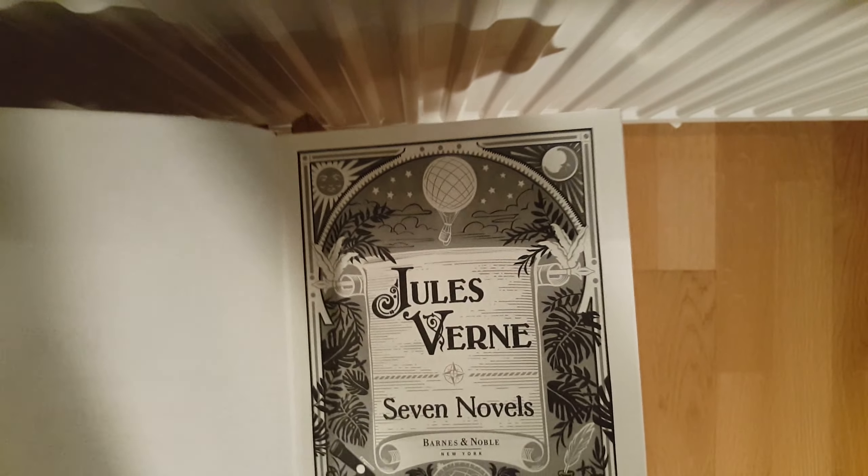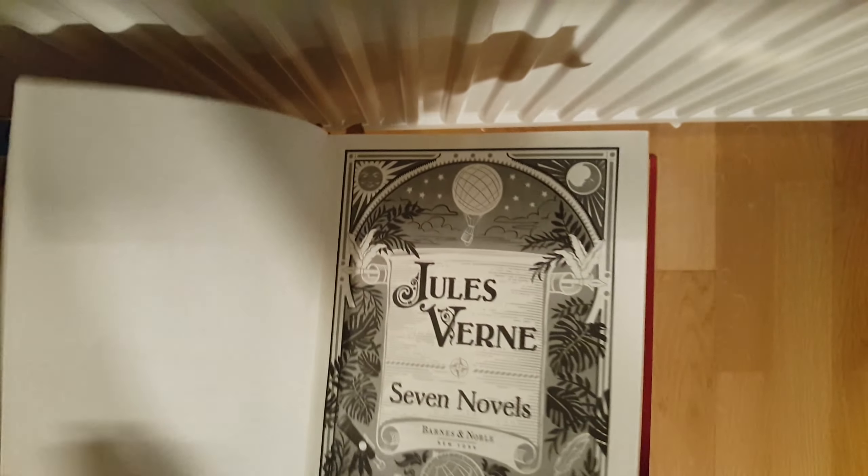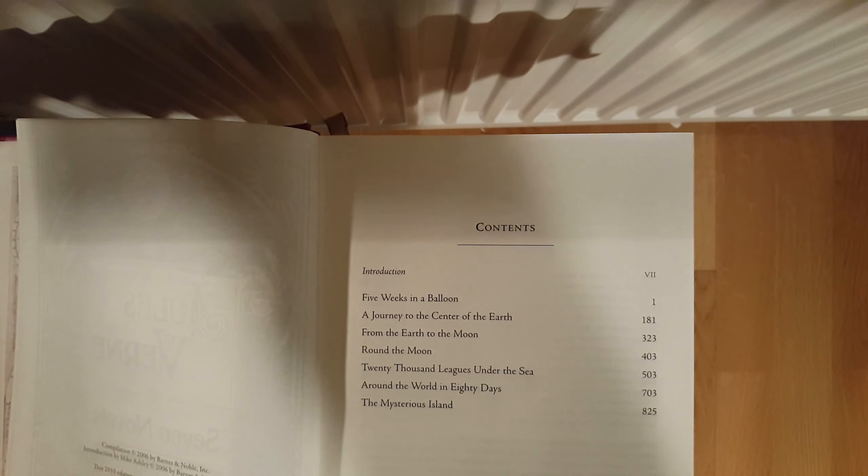The front of the book but in black and white is the first page before the contents begin. In the contents it is: Five Weeks in a Balloon, A Journey to the Center of the Earth, From the Earth to the Moon, Around the Moon, 20,000 Leagues Under the Sea, Around the World in 80 Days, and The Mysterious Island. There's also an introduction, which is quite long — four pages or three and a half.